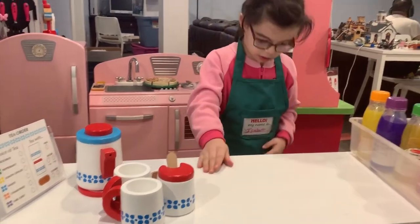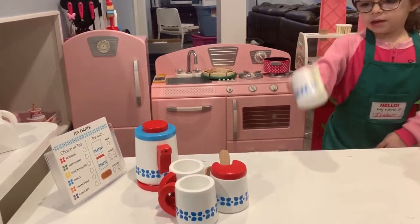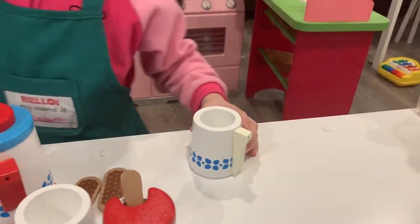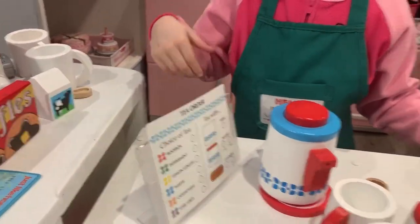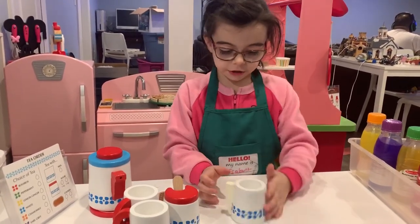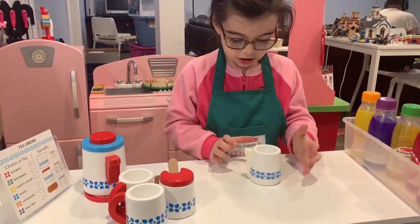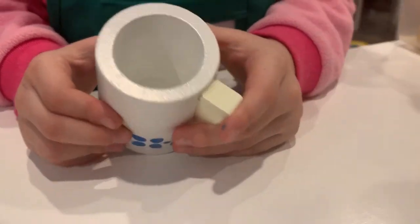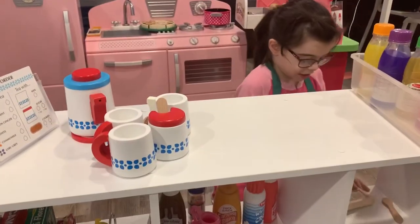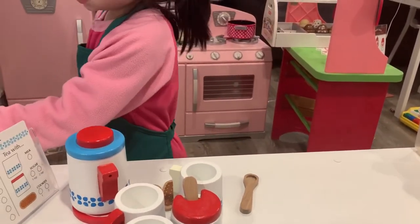And what about the milk? Here's the milk container — you just pour some in. We also have a little one from the Melissa and Doug coffee set, and we're going to do that one in the next video.